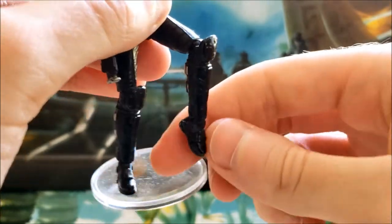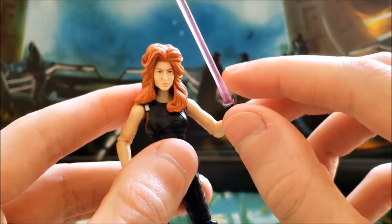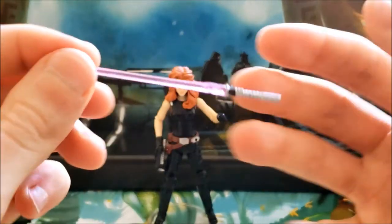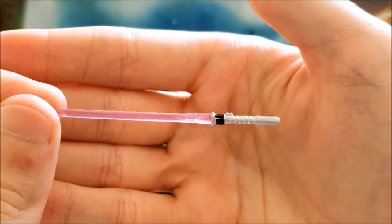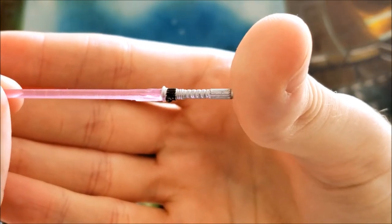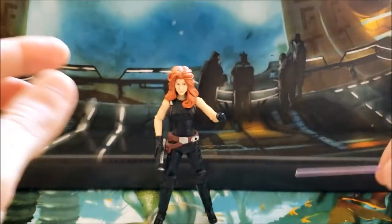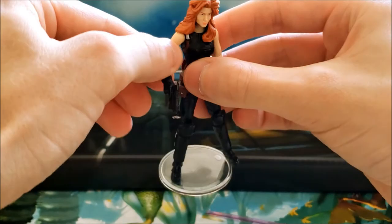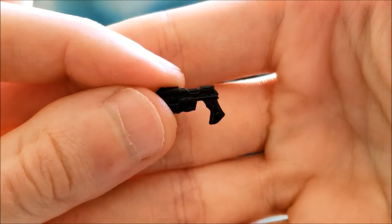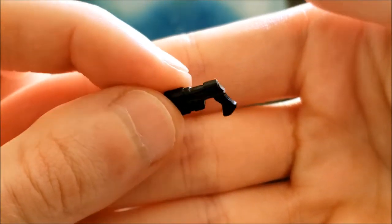In terms of accessories, she comes with a lightsaber — I believe she always had a purple lightsaber — with very good detailing in the hilt. She also comes with a blaster, which is a solid black piece but does have some good sculpting work built into it.